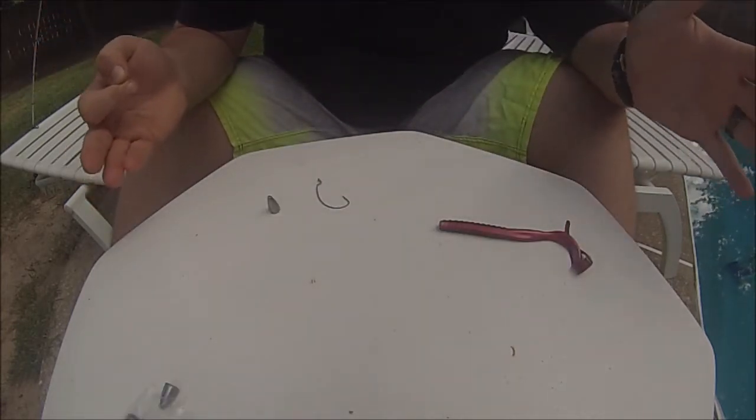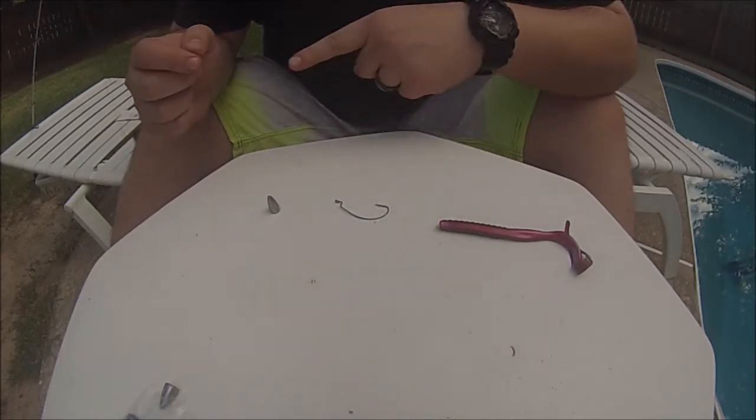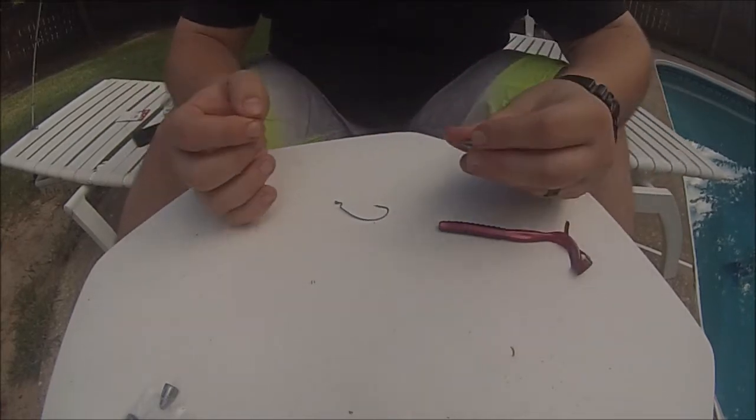For those of you that get excited like I do, don't forget — once you tie the hook on, nothing else goes on to the line. So the weight goes on first.